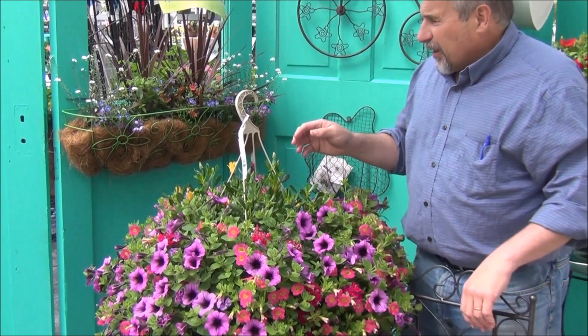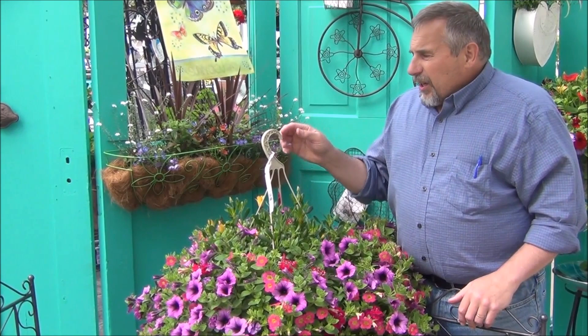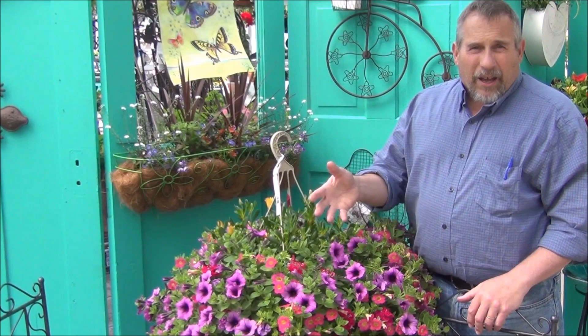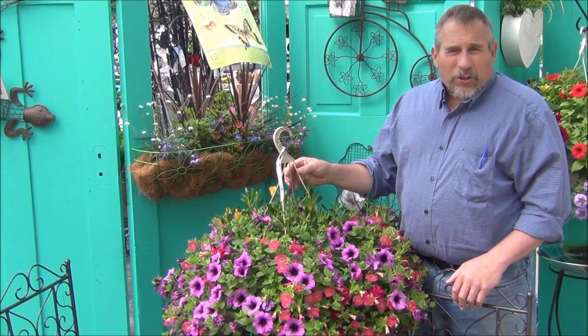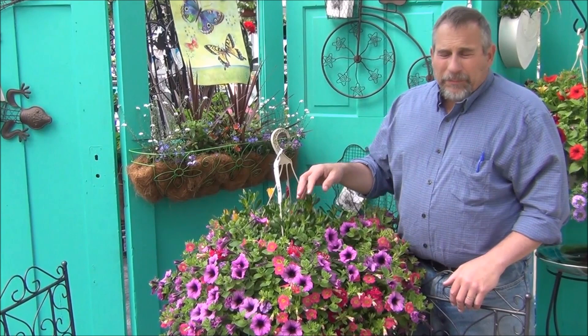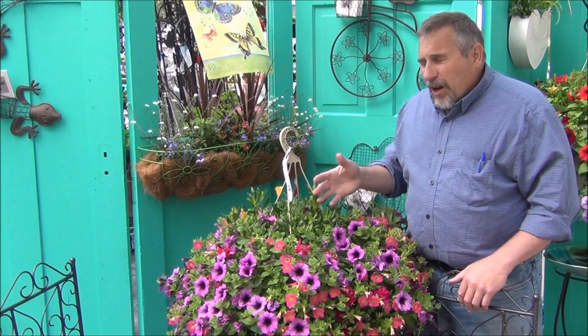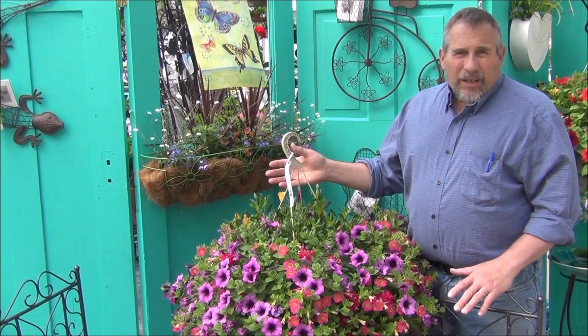Finally, the other problem people experience is watering, and there are a lot of different ways to take care of that. You can manually water every day, but I'd really recommend pulling a small tube off of your existing sprinkler system and running a drip emitter line up to the basket and your planter. One little system — you can buy these at the hardware store — can water 25 or 30 different pots using a slow drip emitter head dripping about a gallon an hour. Just set your system to run a little bit longer and put the water on the plant. Those four things — water, food, branching, and bugs — if you take care of all of them, you'll have nice baskets and planters all season long. I'm Alan at The Plant Farm, and this has been another gardening tip for you.